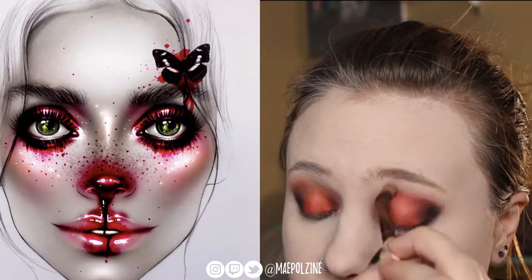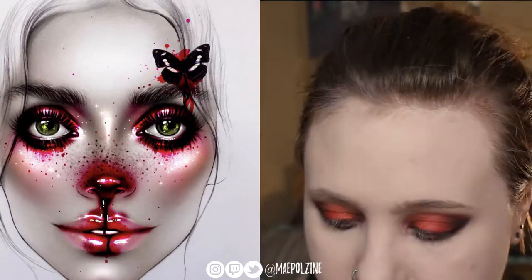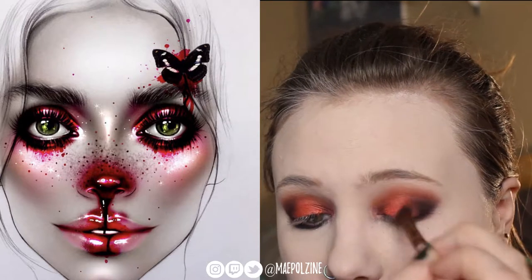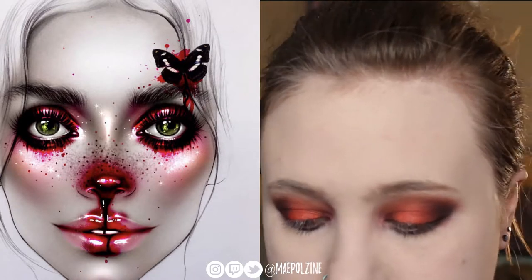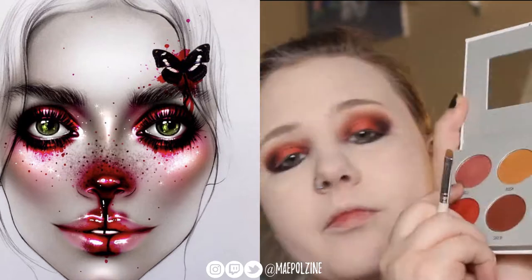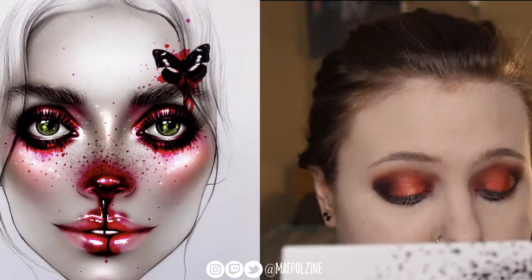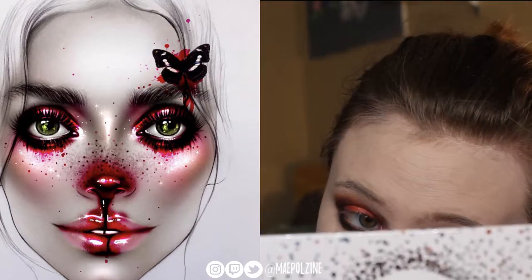I'm going in with that orangey tone just to kind of blur everything together and bring some warmth into the look. Then I'm going to take some more of that maroon and add it back in because I felt like that shade got a little bit lost. Then I'm using that as well to blend up into my brow bone. Now I'm going in with a nice shimmery pink just to give a bit of a highlight to the center of the lid — it looked more like a halo.